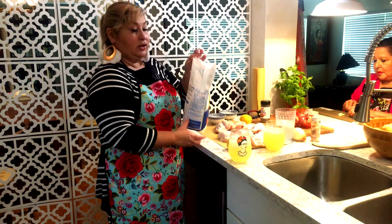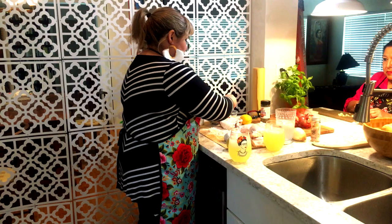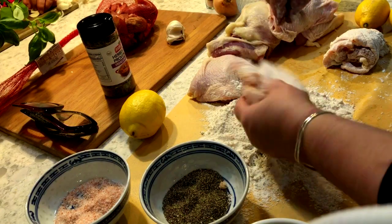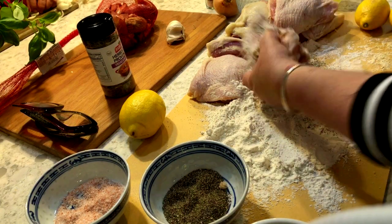I'm going to dredge my chicken thighs in this flour. They've been patted dry. I'm going to season them with salt and pepper and put them in an oiled casserole or roasting pan. Now we need the shallots. This is done.